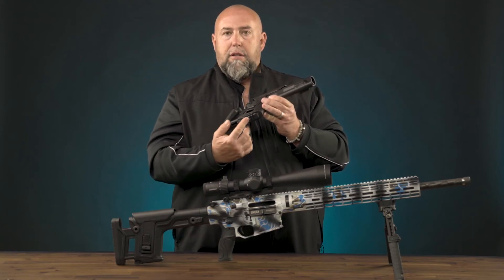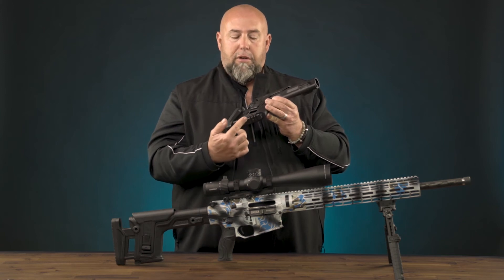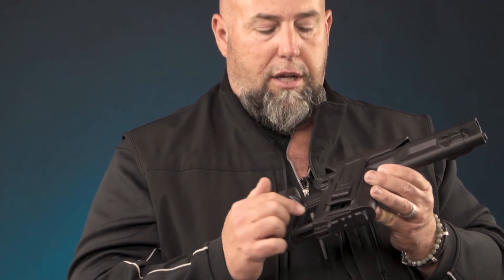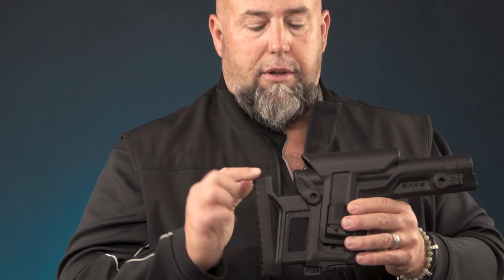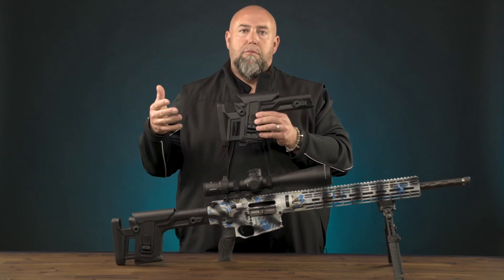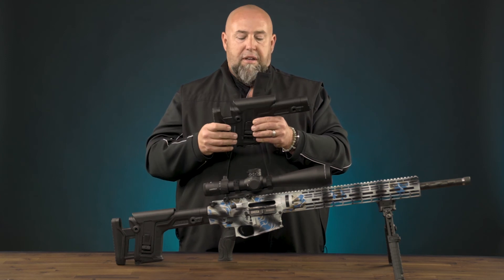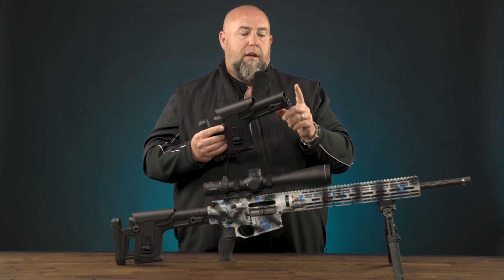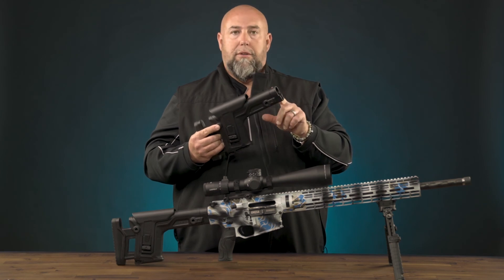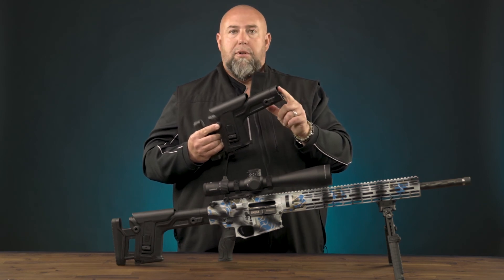Also, you'll find there's a detachable polymer piece here that will expose a rail on the bottom, so if you're running a monopod or some sort of support setup, you can attach it there. And of course, you have QD sling mounts on either side in the front and back, so if you're running a two-point or single-point harness, you'll be able to do that as well. The wrap stock is compatible with all lengths of buffer tubes, as it comes with adapters for each of those.